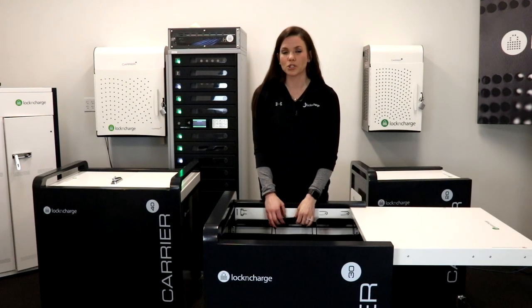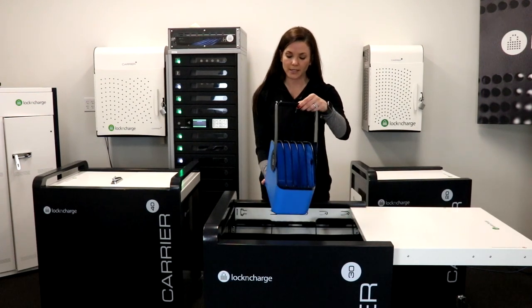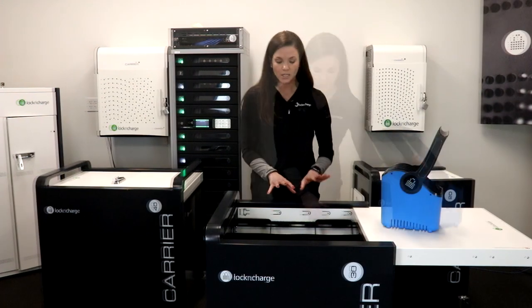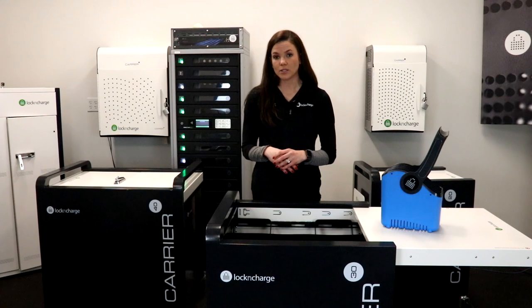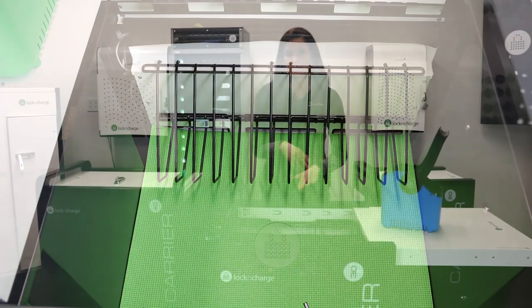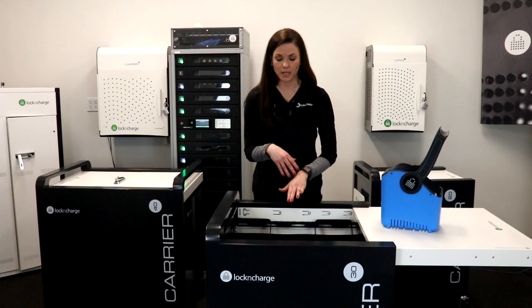First and foremost I want to show you our baskets. Our baskets were designed to deploy five devices at once for a quicker, safer deployment. This cart also can accommodate a rack solution, so if your devices are larger than 13.1 inches there is a rack solution that you could utilize instead of the baskets.